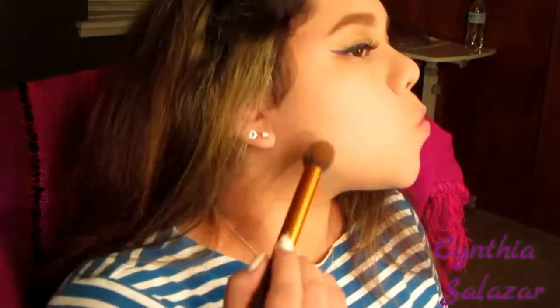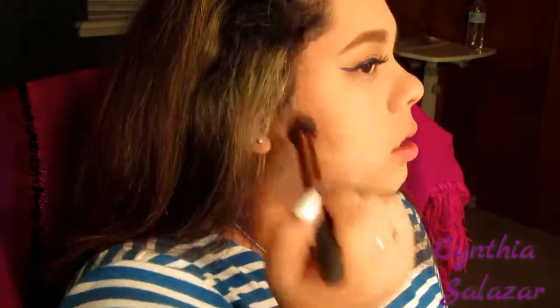Next I'm going to use the L'Oreal True Match Super Blendable Powder in Cocoa. This is my first time buying one of these and I'm going to contour. Oh — look at my forehead, it's way too dark. I thought this was going to be a good color but it's too dark. I need to find my little blending brush to blend this out.